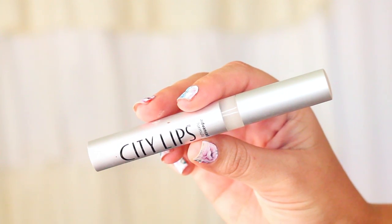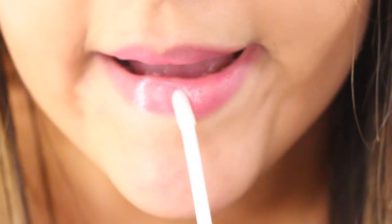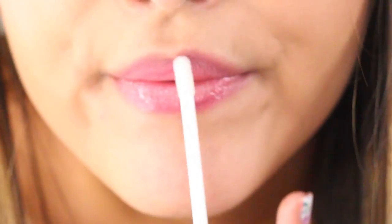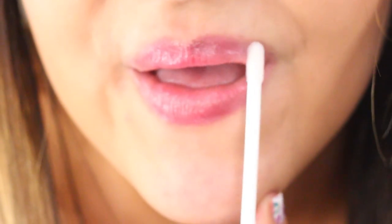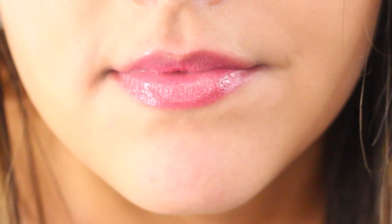Before moving on to the face, I'm going to use this City Lips Plumping Treatment to make my lips look like Beyonce's. I leave it on while I'm doing my makeup and it makes them look so plump and smooth. It's actually a treatment so I've been applying it at night as well for more hydrated and full lips. We're going to let this sit while we finish the face.